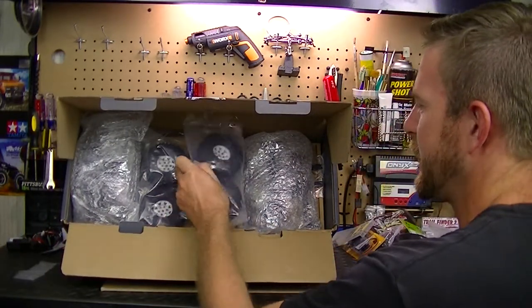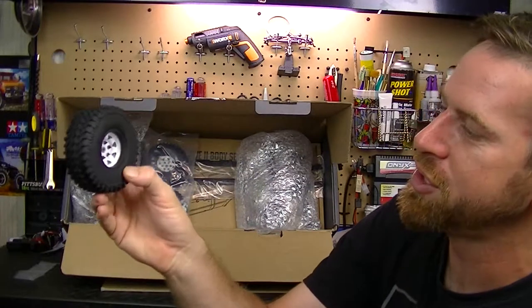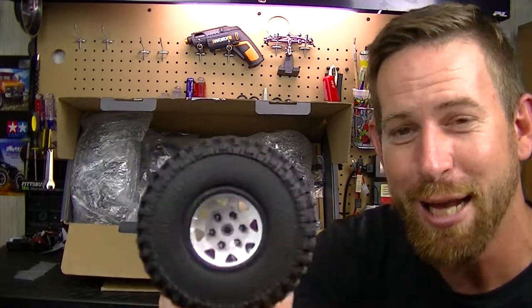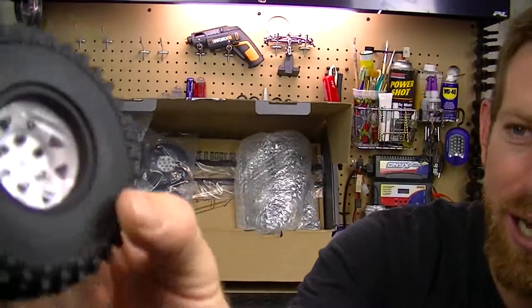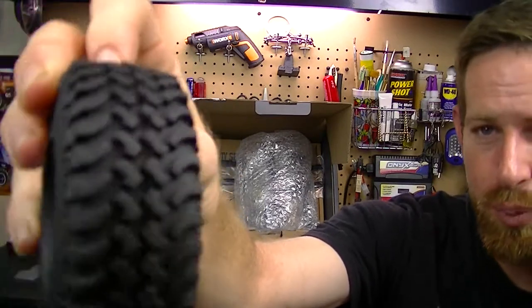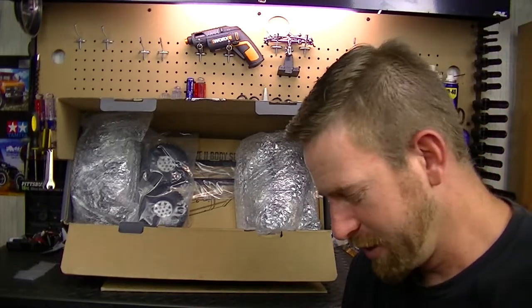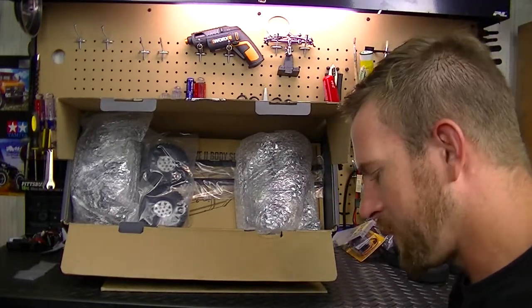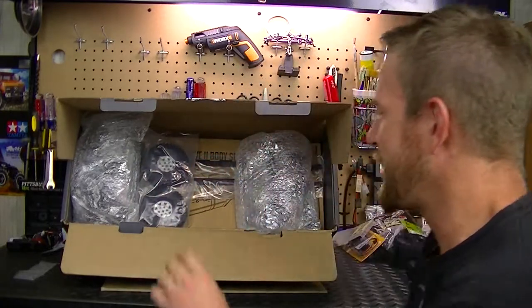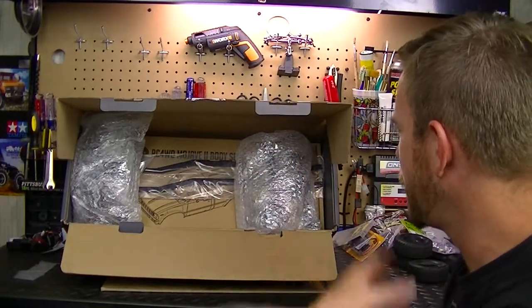Here are our tires - these are RC4WD Mud Thrashers scale off-road tires, 37 by 13.5 R15. Got these nice aluminum beadlock rims in white and the tread pattern looks really good. We have two sets of tires. I'll put these back in the bag so I don't lose anything.